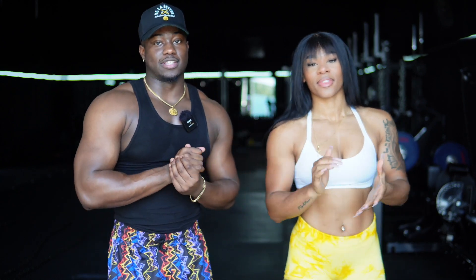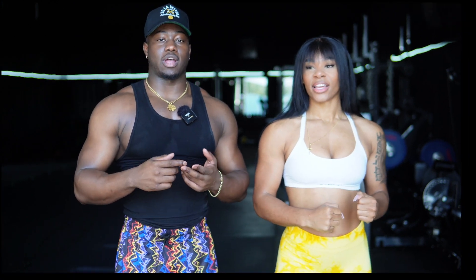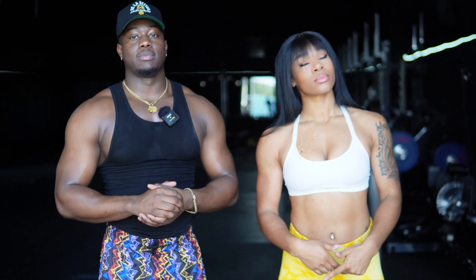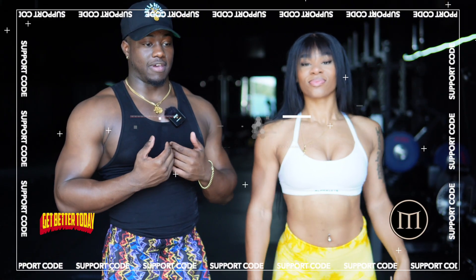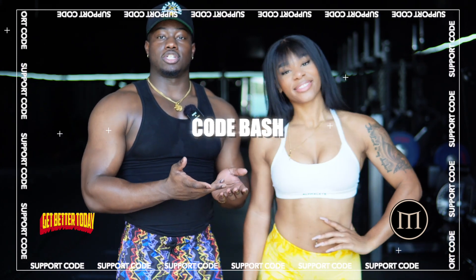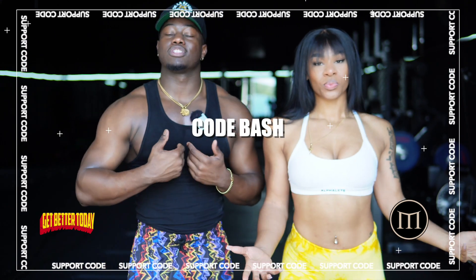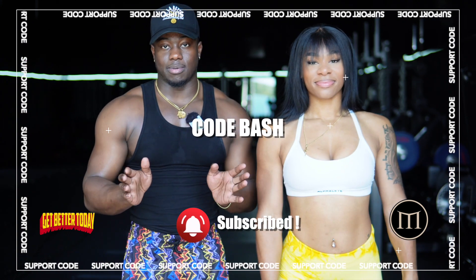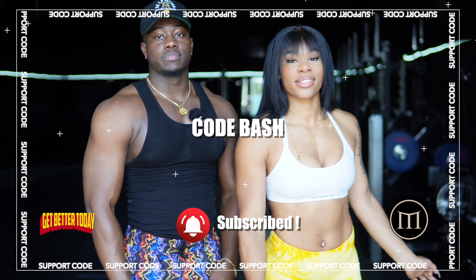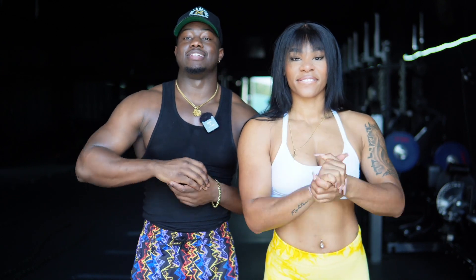Alright guys, thank you for tuning in to the video. Hopefully that was helpful for those of you looking for a good shoulder and arm workout and the warmup routines. Make sure you like, comment, and subscribe. Cranin is going to be here probably like 70% of the time — she literally lives like 10 minutes away from me and we're helping each other get content. Remember Code Bash, like, comment, subscribe, and I'll be here. I'll see you guys in the next video, next Sunday.